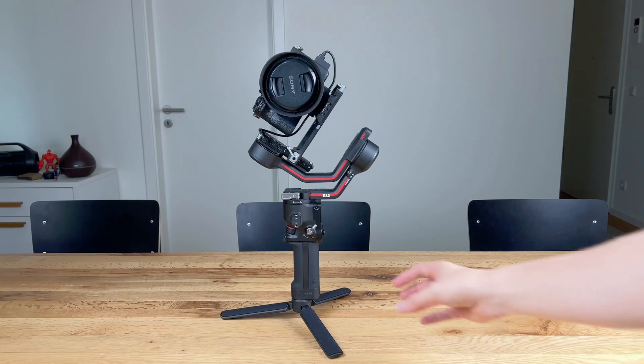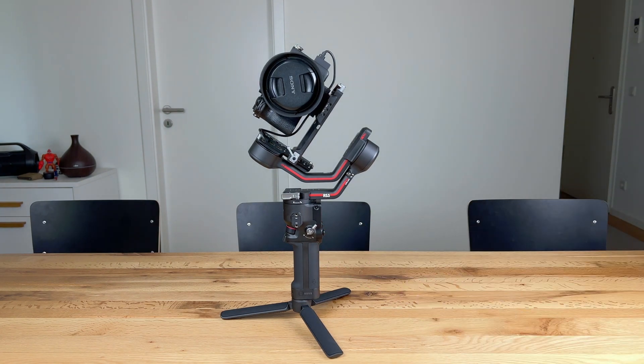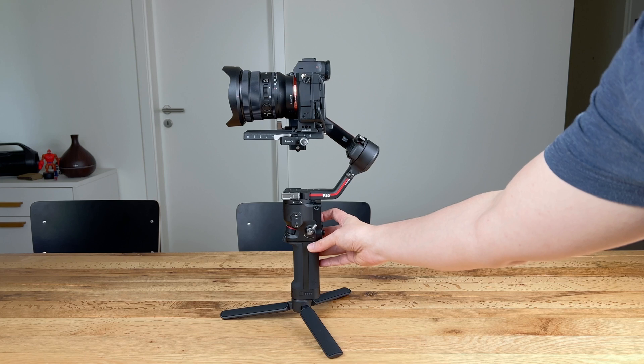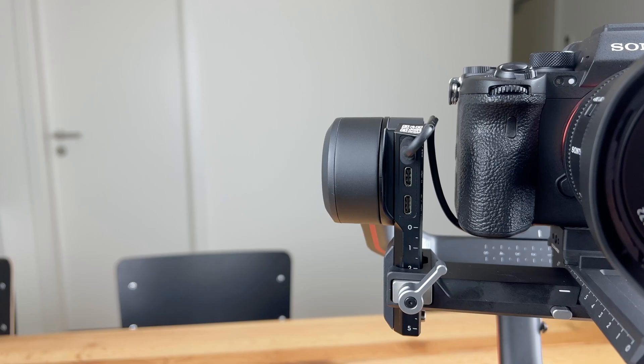And now the RS3 is ready to go. Please note that once the RS3 is set up, it unlocks and locks the tilting axis automatically when switching it on and off. This is a real time-saver and the reason why people owning an RS3 are considering upgrading to the RS3 or RS3 Pro.